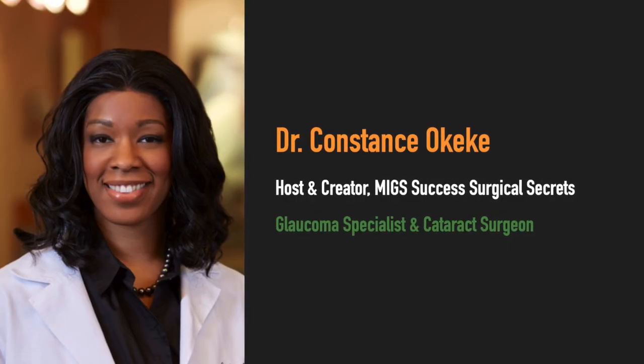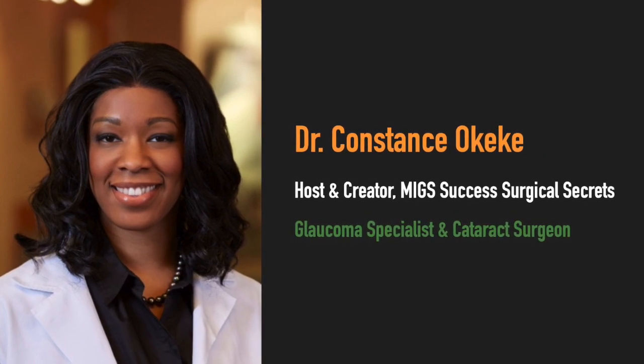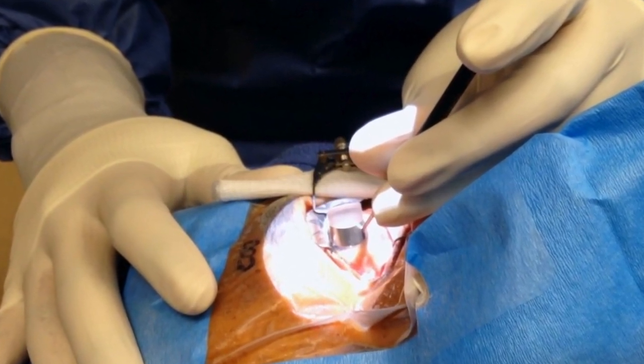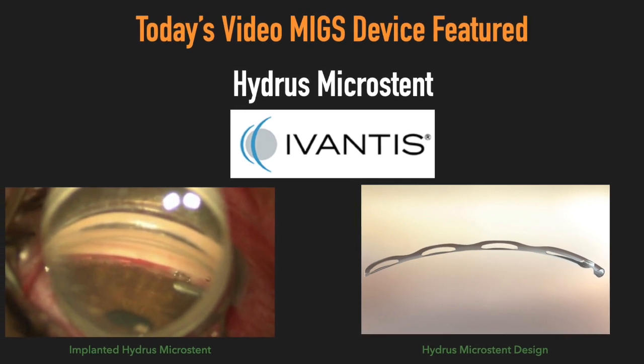I'm your host, Dr. Constance Okeke, glaucoma specialist and cataract surgeon, and we're here to get to the point and share surgical learnings and pearls in MIGS. In today's video, the MIGS device featured is the Hydrus Microstent by Ivantis.